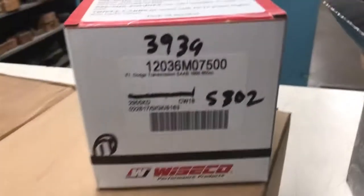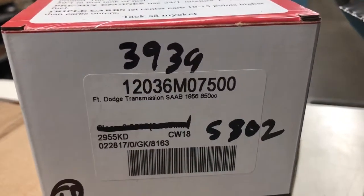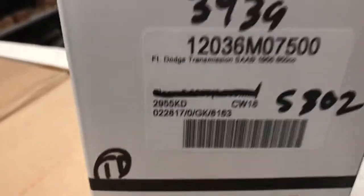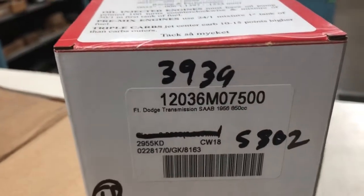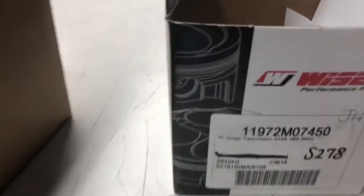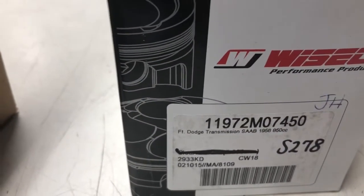A little bit on pistons — we do have all the way up to 75 millimeter in stock, and the last four digits tell you the size of the piston. 75.00 — excuse me — here would be a 70.00 millimeter, and this would be a 74.5 millimeter.